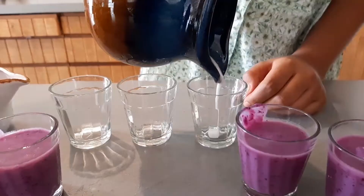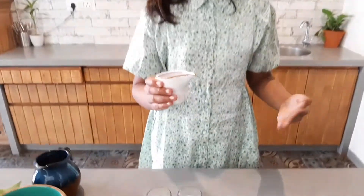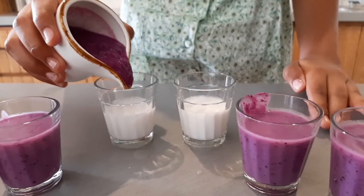Let's pour some coconut milk. Now let's add some jamun pulp. Let's put some ice cream sticks in the mold.